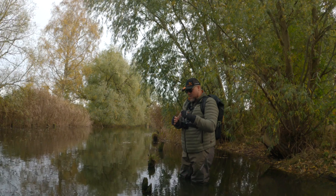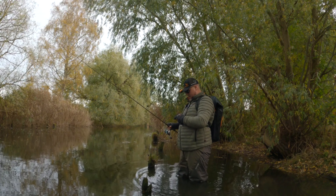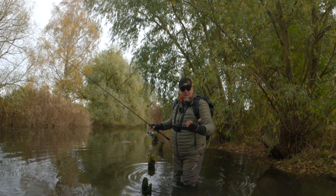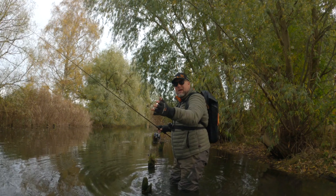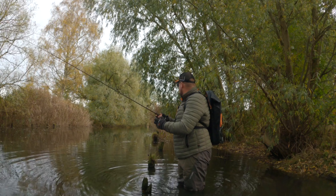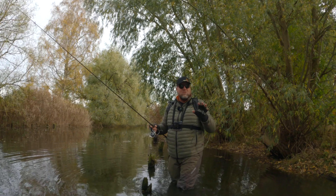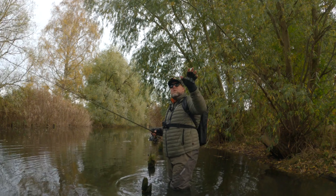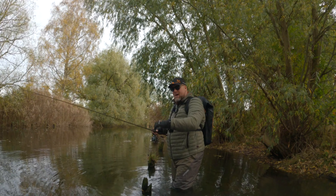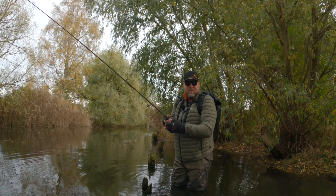There's a lot of water in the rivers right now — this small channel is perfect because there are small branches and trees going out over the channel, making cover for the perch.